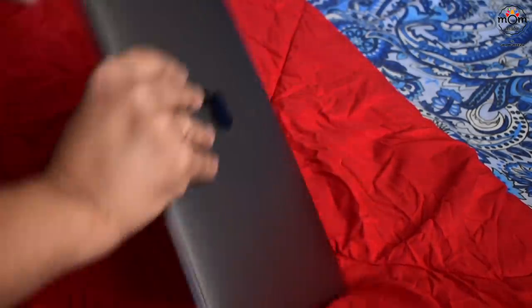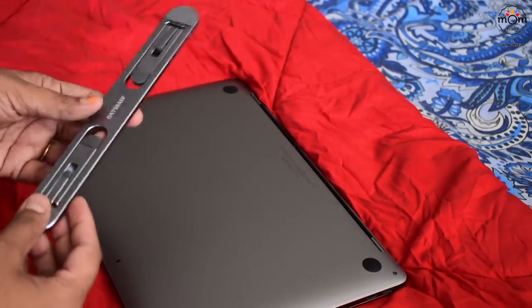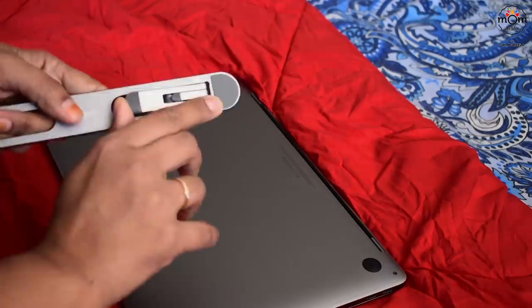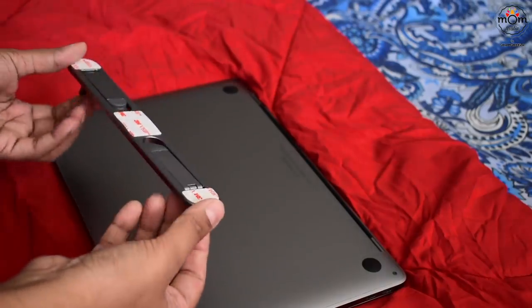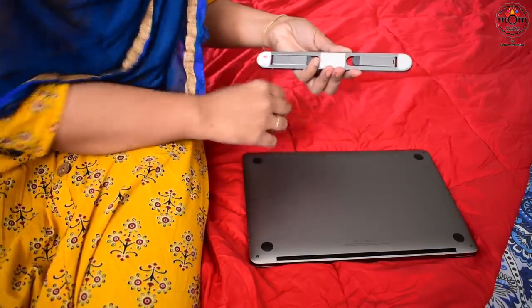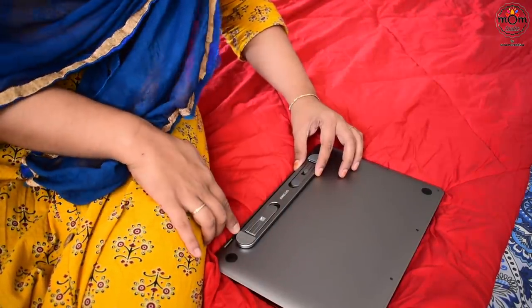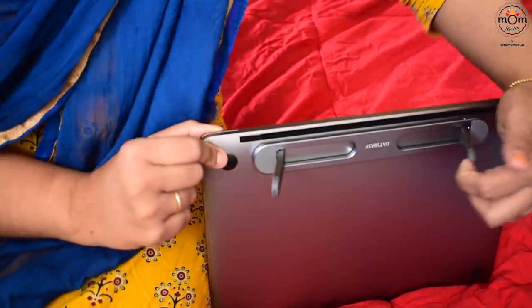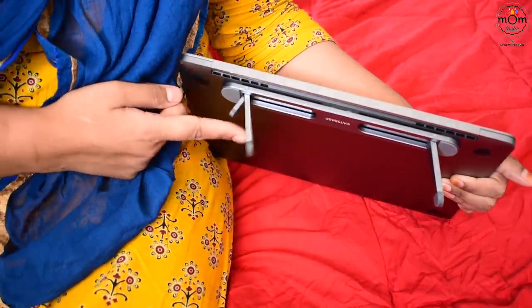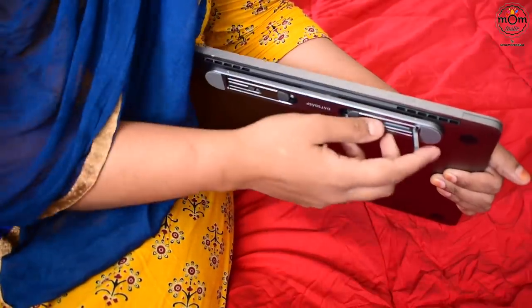I badly wanted a stand for my laptop to avoid heating, so I bought this stand — this might be helpful for some of you, so I'm sharing it. It's small yet very strong, a slim aluminium metal stand. You can adjust the height on itself. I bought this from Amazon and will share the link below. You can adjust the height in two ways.